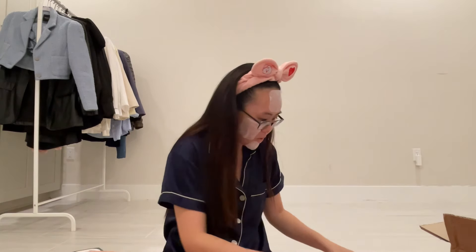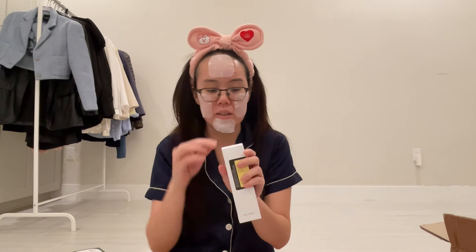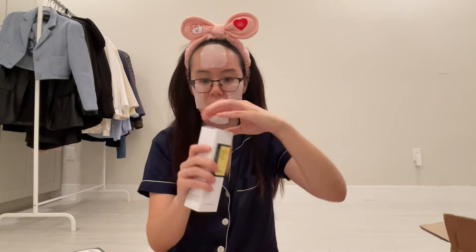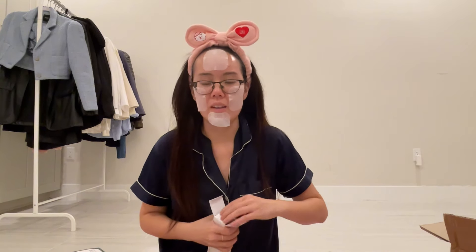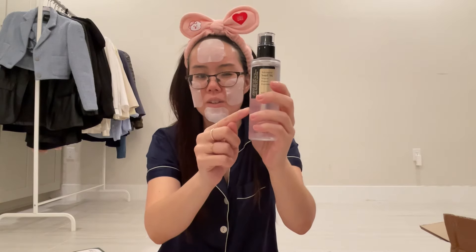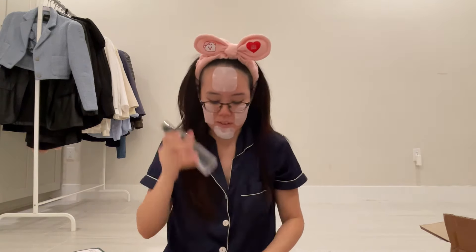Then we'll go in order with the essence. I did a repeat purchase of the Cosrx Advanced Snail 96 Mucin Power Essence. I really like this one — it is very moisturizing when I use it. Sometimes I feel a little dry, I guess you could say, in a good way. So I bought this again. Mine is like up to here. Love this — this is one of my favorites.